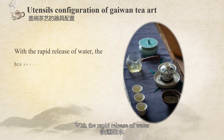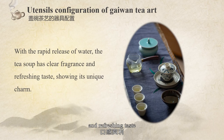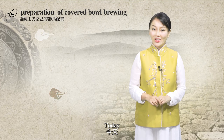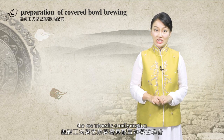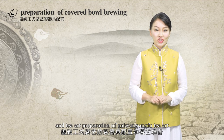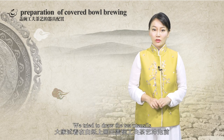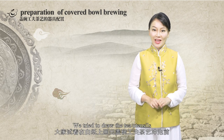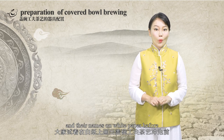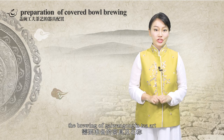When water is rapidly released, the tea soup has a clear fragrance and refreshing taste, showing the unique charm of the brew. Today, we learned about the tea utensils, configuration, and tea art preparation of Gaiwan kung fu tea art. Shall we try to draw the tea utensils on white paper before the brewing of Gaiwan kung fu tea art?